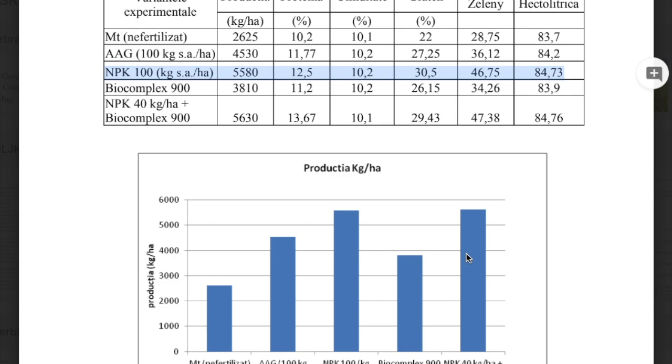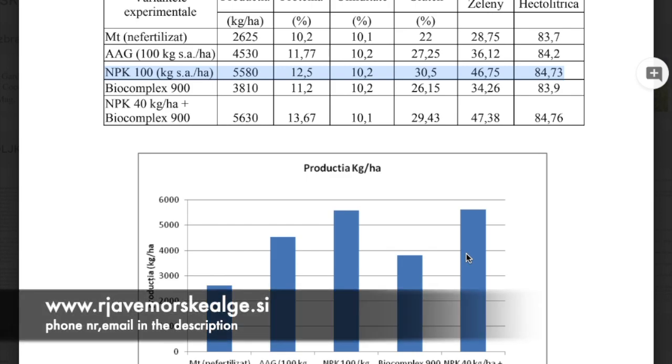Seaweed extracts work very well when combined in the right way with artificial fertilizer. If you would like to know more about our products — Biocomplex 900 — you can contact us on the website or through the contact information I will leave below in the description of this video.